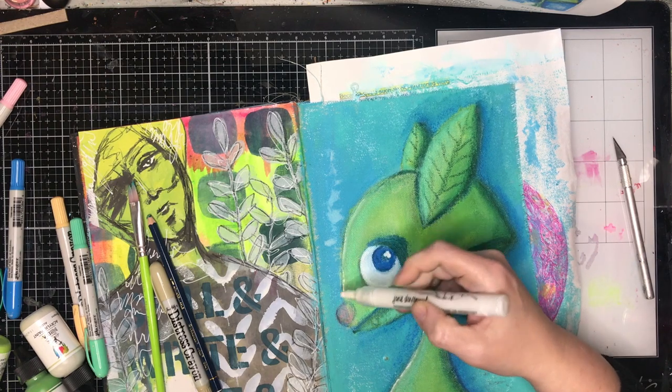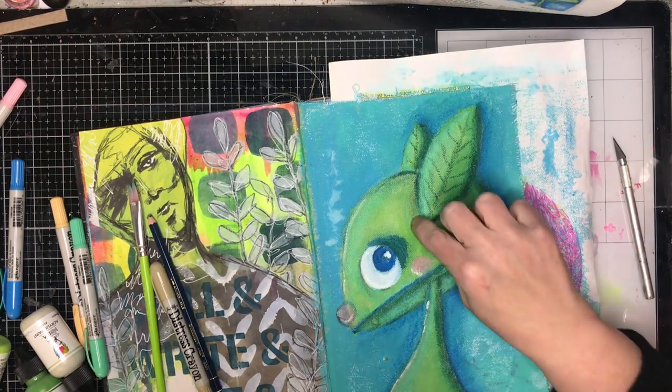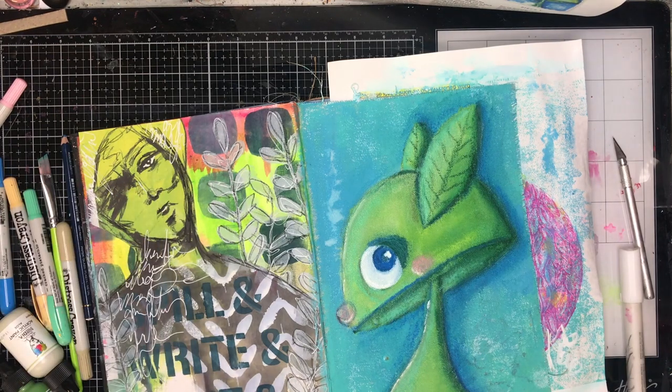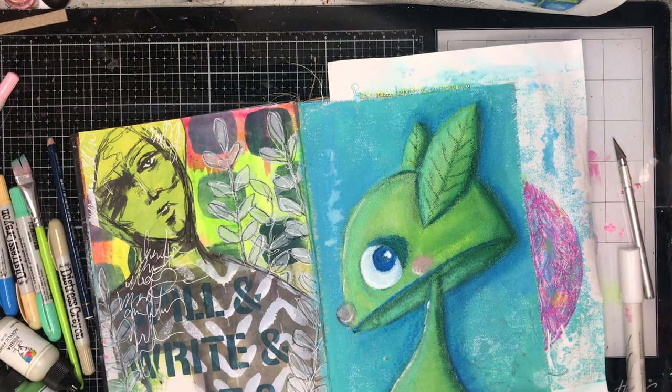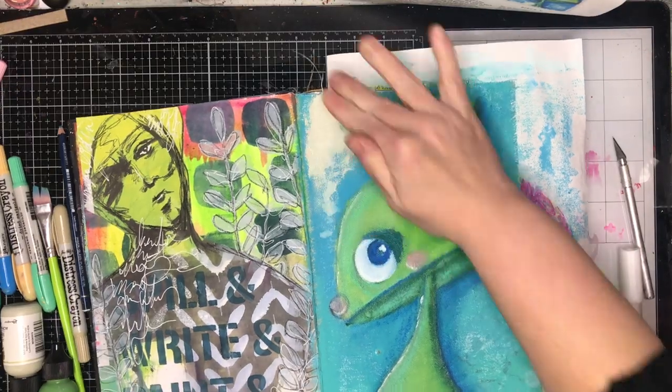It got that beautiful texture, color, and interest from having those mixed media on the page, which is one of the reasons why I love doing mixed media so much. I'm just going in with a white paint pen to add those really bright highlights over the top.